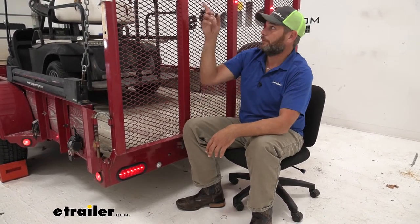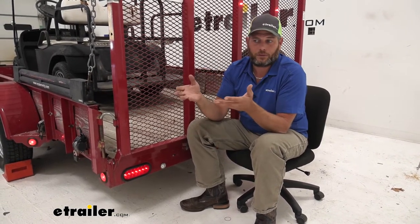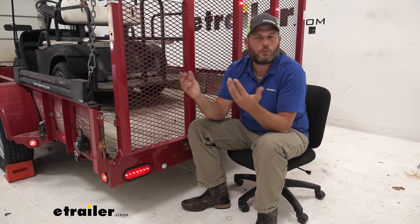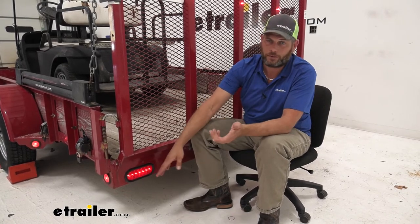A few advantages with LED lights over older incandescent lights: one, they're much more clean and bright. They give off a lot of light and don't use a whole lot of power. With LED lights all over this trailer it just doesn't use that much power, so even with a vehicle putting out four and a quarter amps for running lights you've got plenty of power, and they last so much longer.